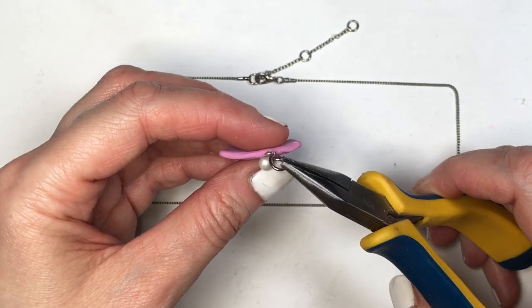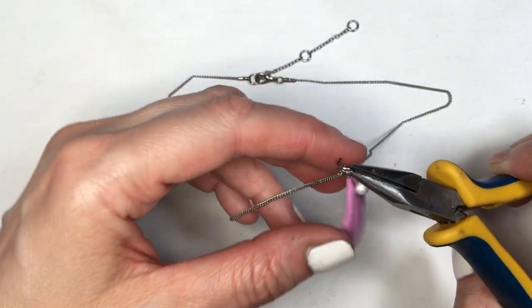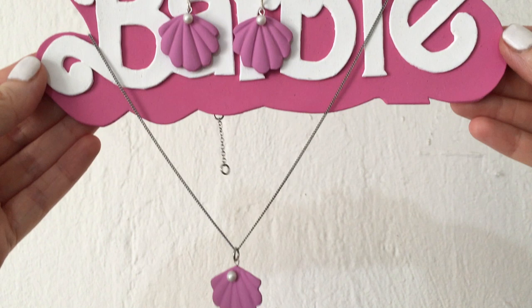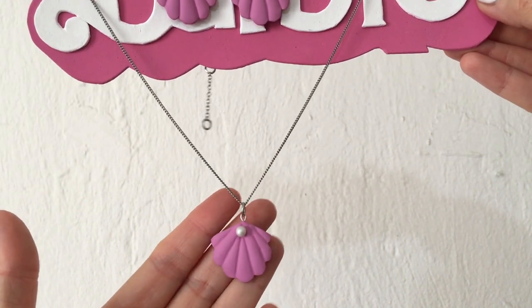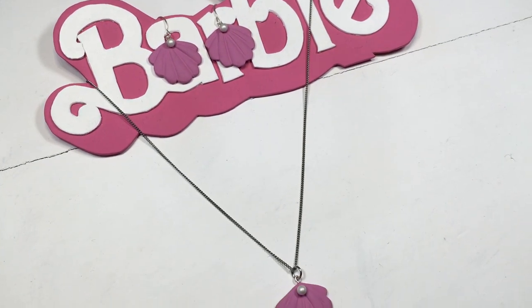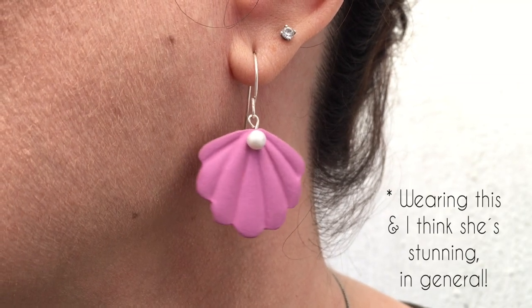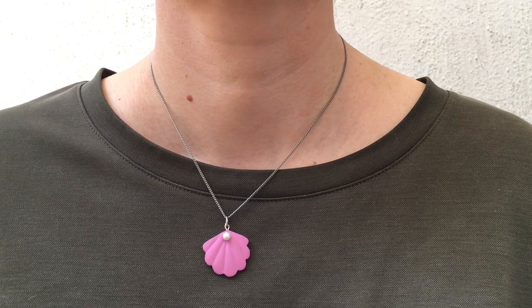I also made a necklace, which is pretty much the same thing — just adding a jump ring to a chain or necklace, opening my jump ring with some pliers, placing my charm, and then closing it. This set of accessories is inspired by the movie; I saw them and thought they were really cute and wanted to make my own version. Mine are smaller and simpler, but I like them — and I think she looks stunning wearing this, they look like so much fun.